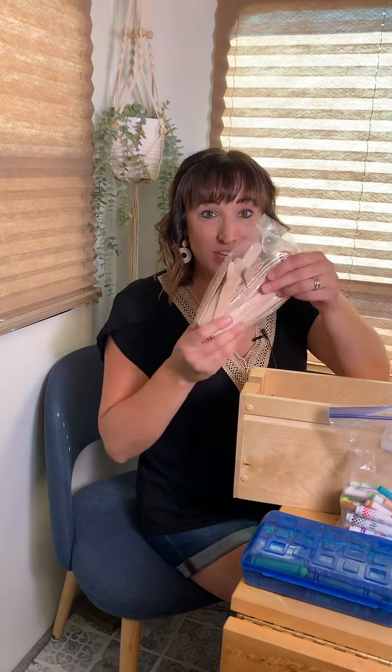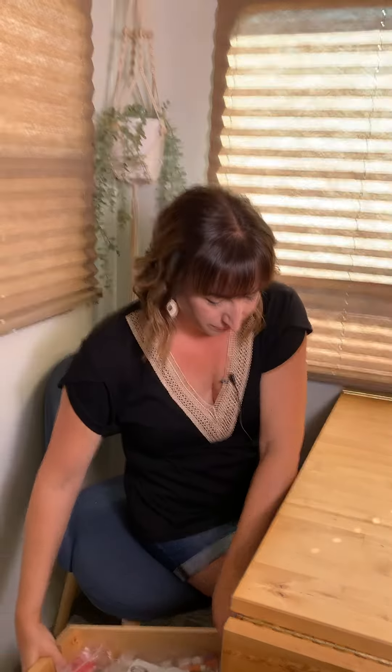So go through and organize stuff into bags or containers, and then put things back in an organized way. Have fun going through the kids' craft stuff today!